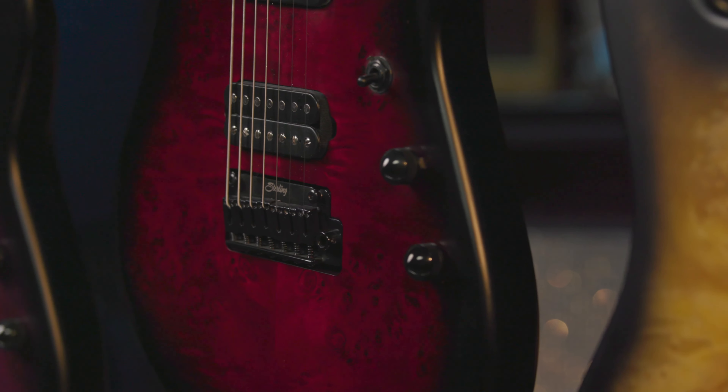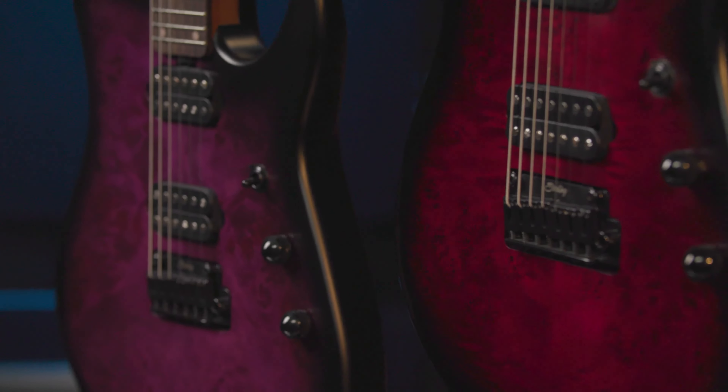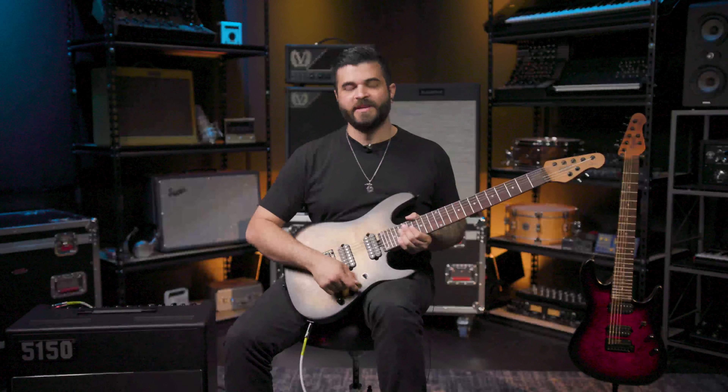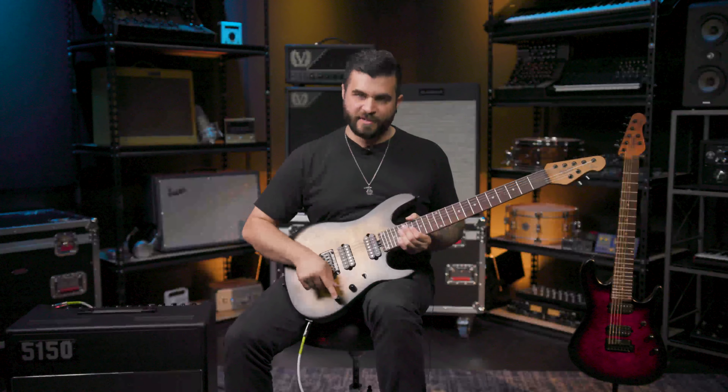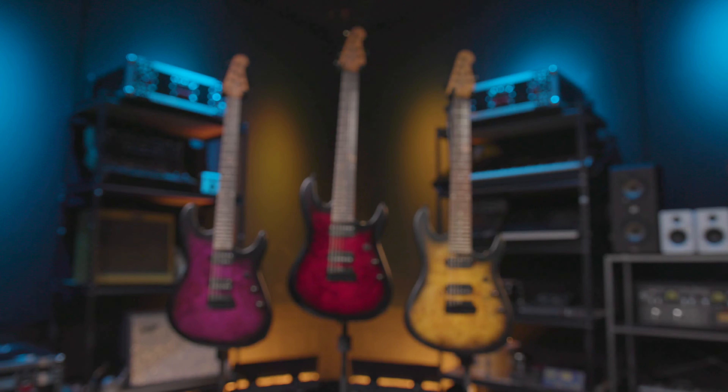As for the controls, it has a three-way pickup selector, a volume, and a tone knob. The volume and tone knob are also push-push — when you push the volume knob, it is a boost, and if you push the tone knob, it is a coil split. So this was just a quick look at the Richardson 7.